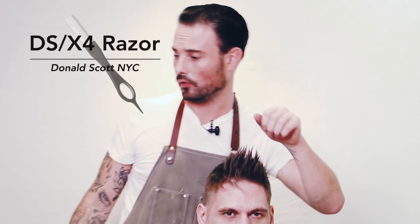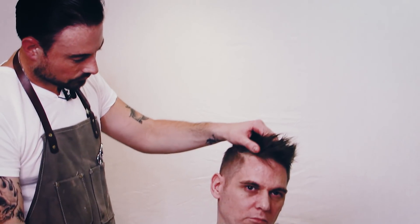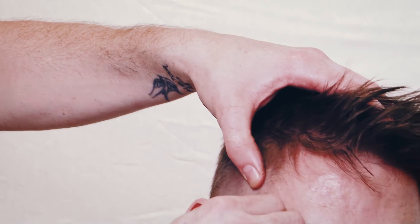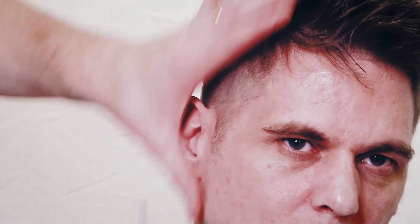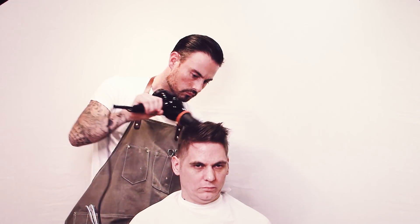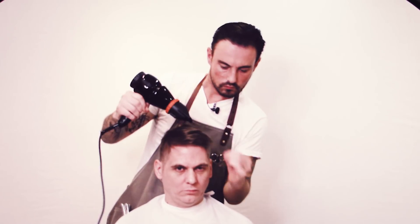I'll clean up the hairline with the Donald Scott NYC DSX-4. I've got a guarded blade on there so you can't cut the skin. And there we are — the finished haircut.